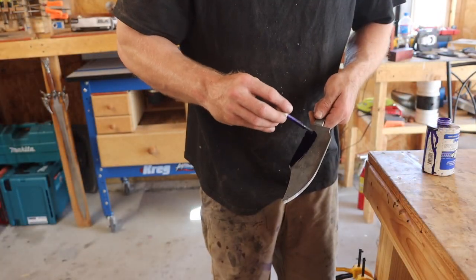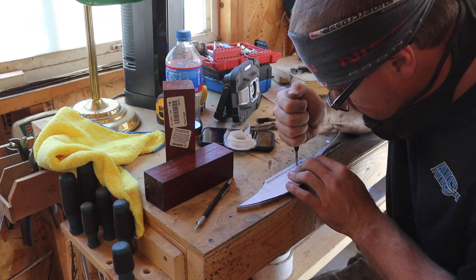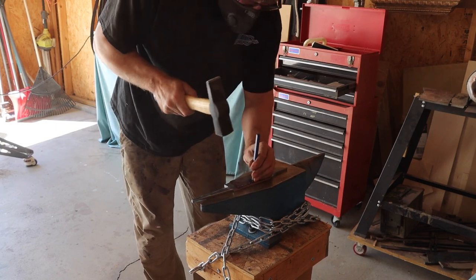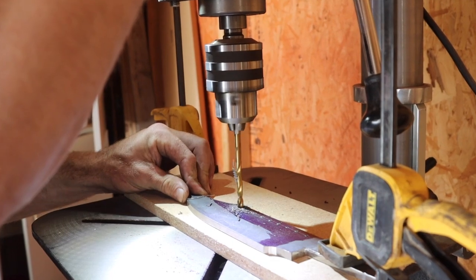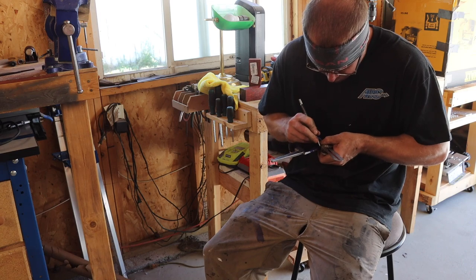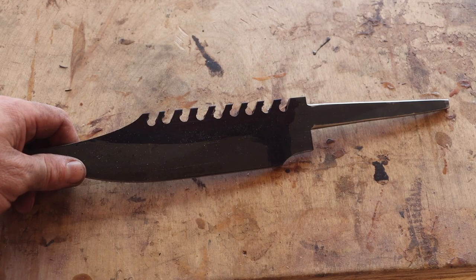I administered a healthy coat of layout fluid, used my template to help mark some lines, then got on the drill press with a quarter-inch drill bit and drilled out a bunch of holes. A bunch of new scribe lines followed up with some port-a-band saw work left me with this.